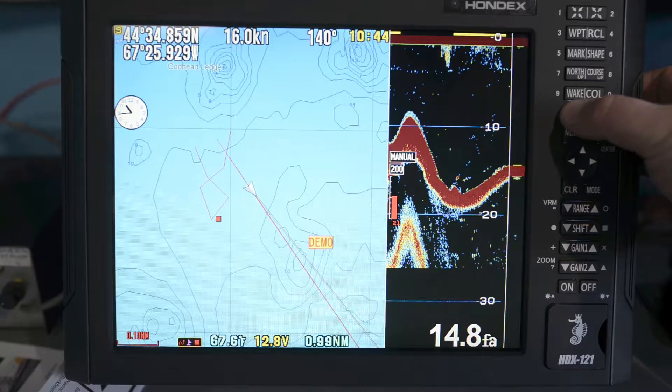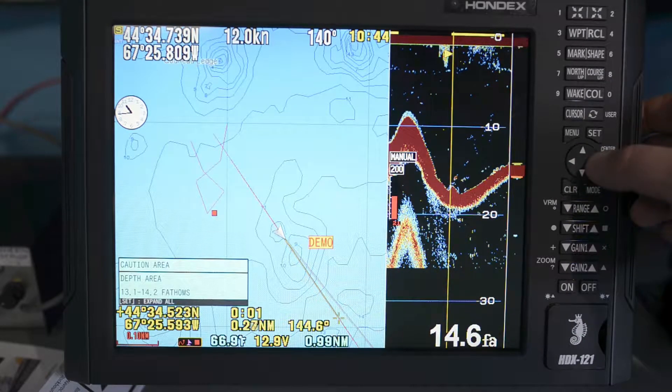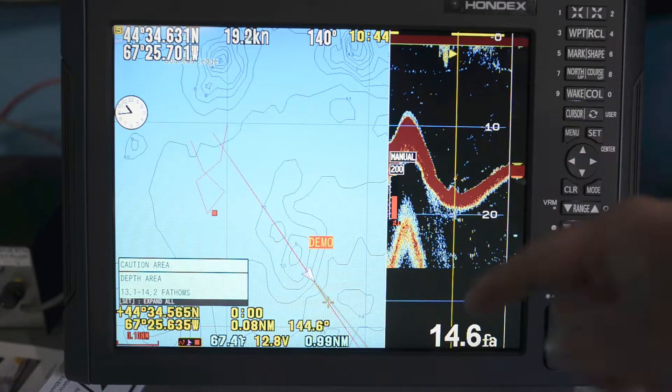We can hold down the cursor button. That will pause things. Then we can move the line on the sounder back to what we wanted to find. Maybe that's a fish right there - we want to go back to that spot and find them.